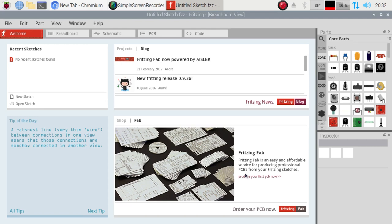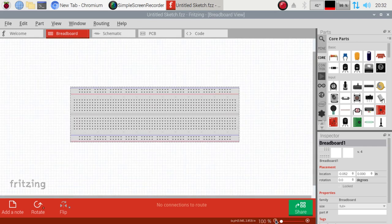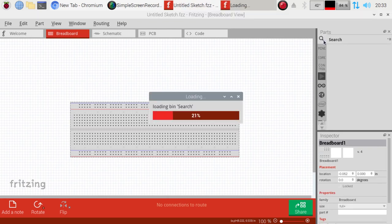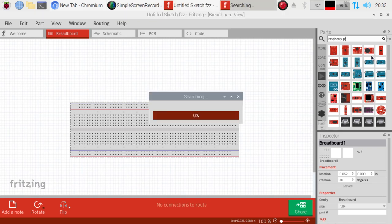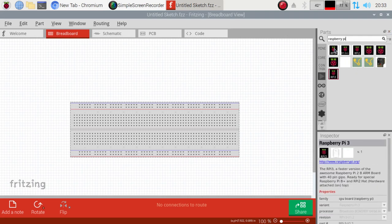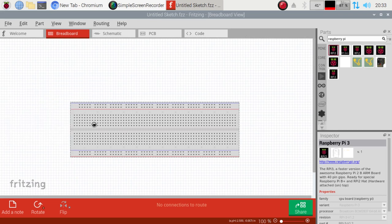We'll go ahead and get those sent off to be done up. The first thing we want to do is go to the breadboard and zoom out to make room for the Raspberry Pi. I'm going to go to the search up top and type in Raspberry Pi — I like to search because sometimes multiple boards come up with the same name. As you can see, we can design for multiple different Raspberry Pis. I'll just grab this one and import it in.